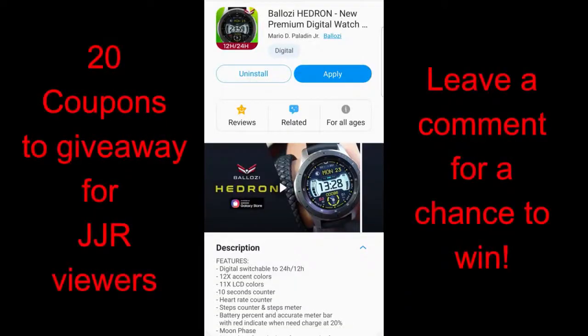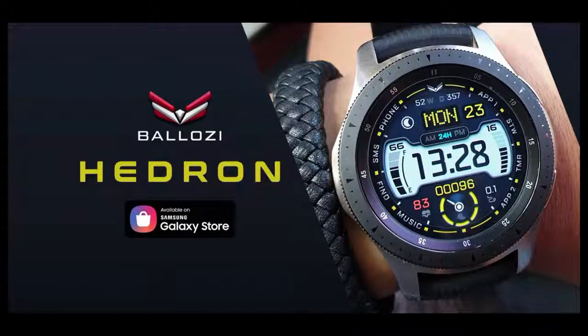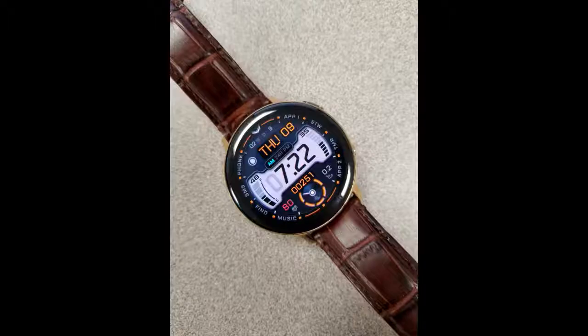Today I have a new watch face design to show you from the hugely popular and talented Balazi, and this is a really stunning piece. I hope you guys like it as much as I do, especially if you happen to like all-digital faces. I'll also be handing out 20 coupons for this watch face, so you'll have lots of chances of winning. Just remember that to participate in any of our giveaways, you have to leave a comment down below. Let's go check out this new release called Hedron from Balazi.